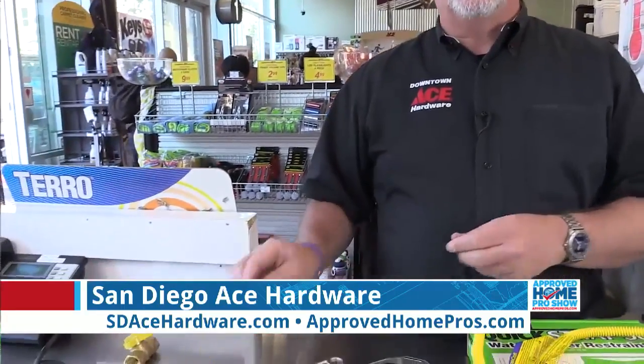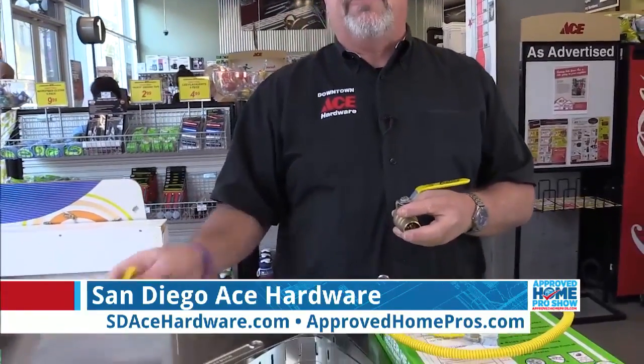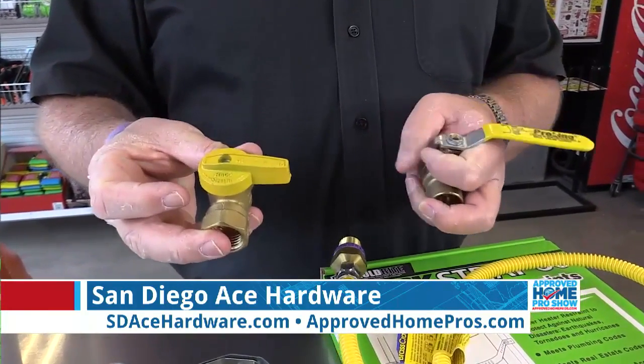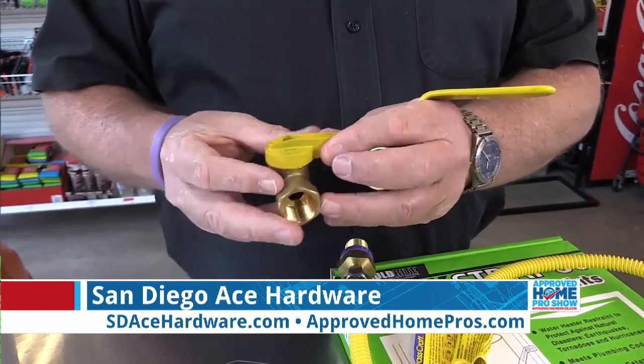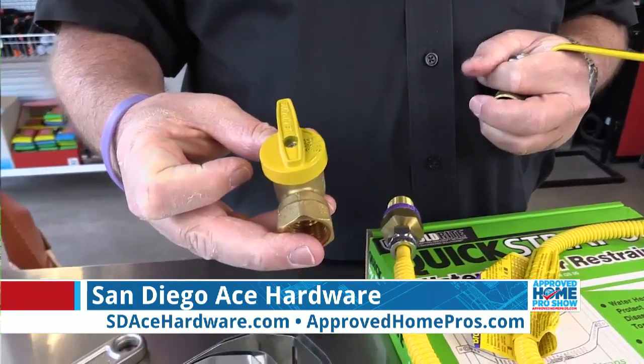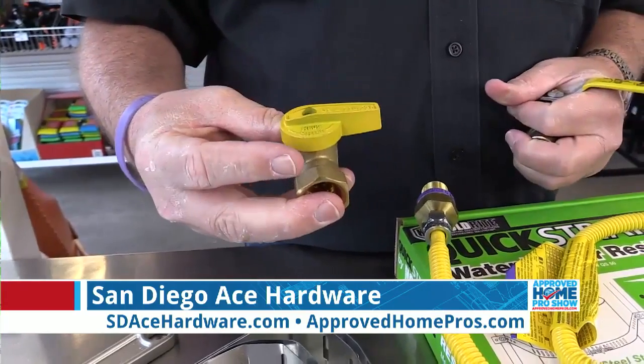Lastly, you want to make sure you know where your gas and water shutoff valves are. The gas shutoff should look like this — this is in the off position currently. It would normally be in the on position like this, and as soon as you know that you have a gas issue, you would turn it this way to shut off your gas.